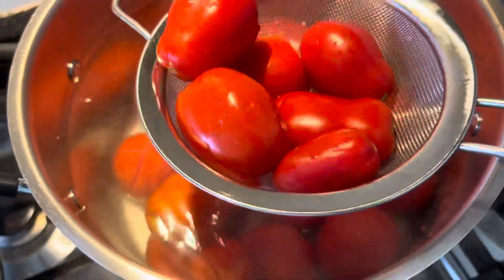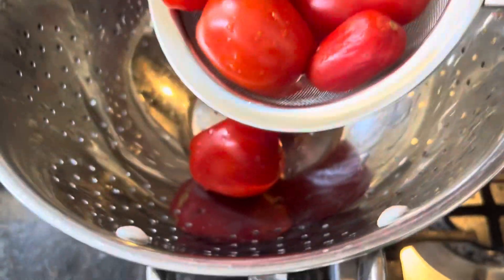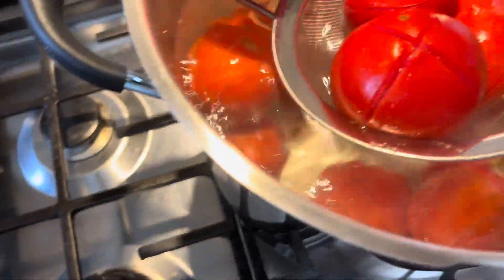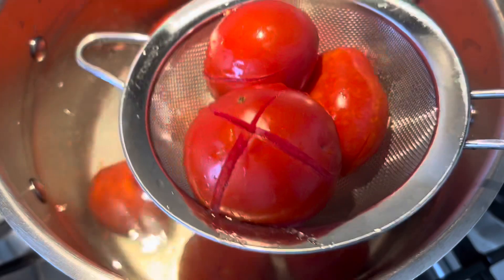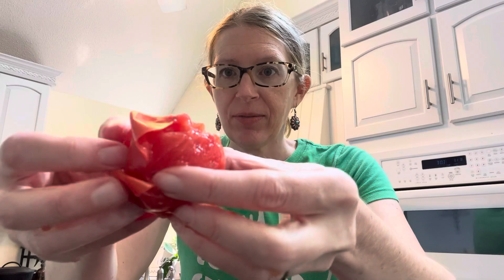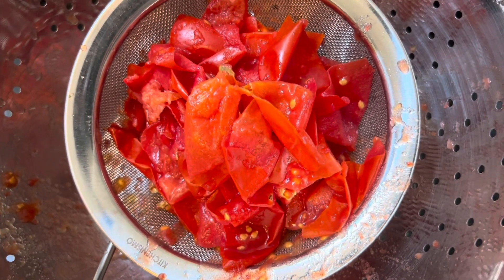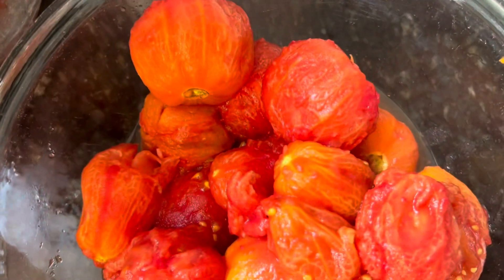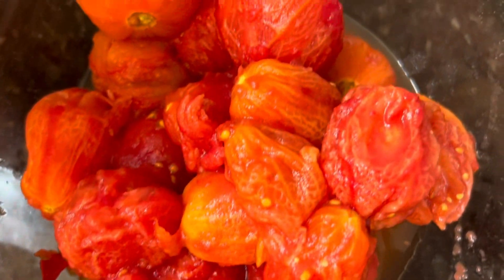I'm using a sieve and taking it over to the strainer and bowl setup. Now these tomatoes are ready — the skin just peels right off super easily. There is all the peel off our tomato; my chickens are going to be all too happy to get that! This really did not take very long at all. The next thing I'm gonna do is cut these tomatoes into smaller pieces and get them into my stock pot.